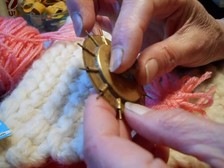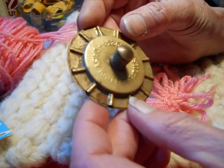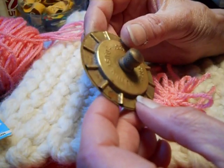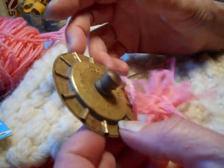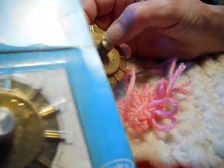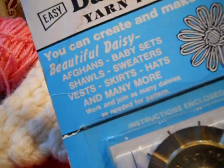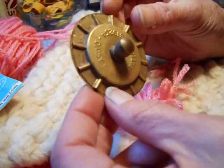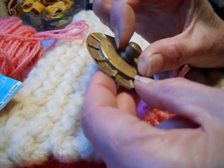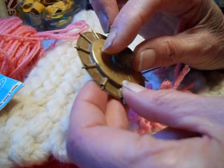Whether or not you do landscape design, I think these are great because they're similar to a lucet or a knitting nancy. You can sit and make flowers and have bouquets of flowers around the house — it's a wonderful idea. This one is the vintage easy daisy loom, metal. On this type where it's a wheel with spikes that go in and out, be careful not to drop them on the edge.